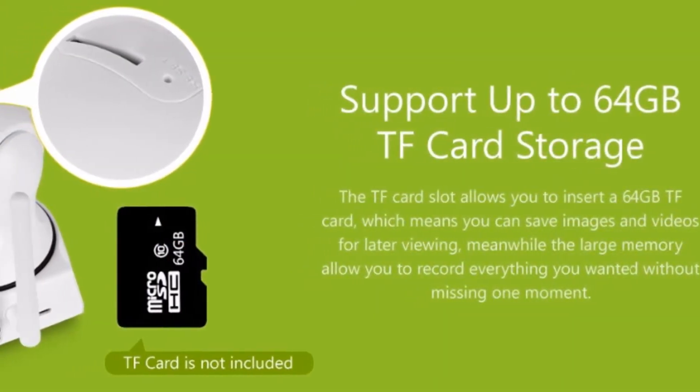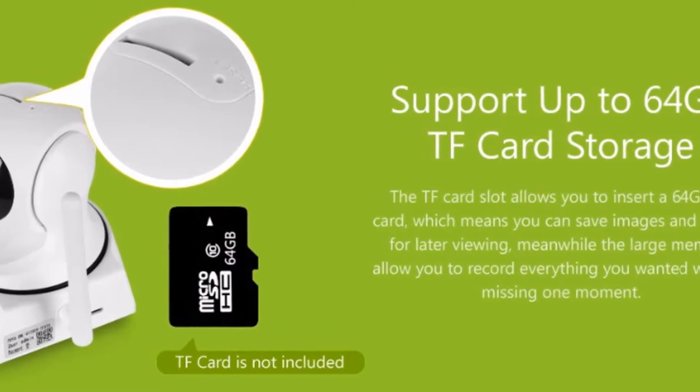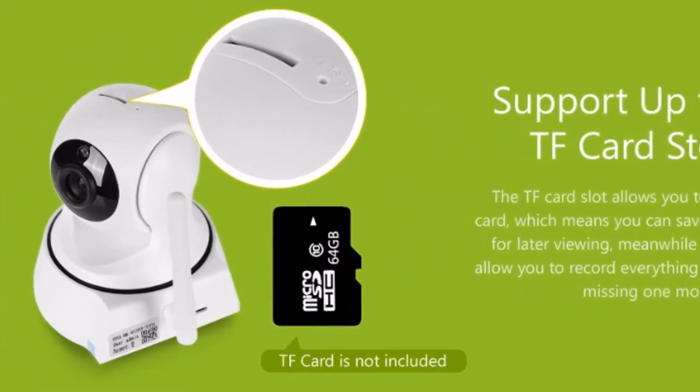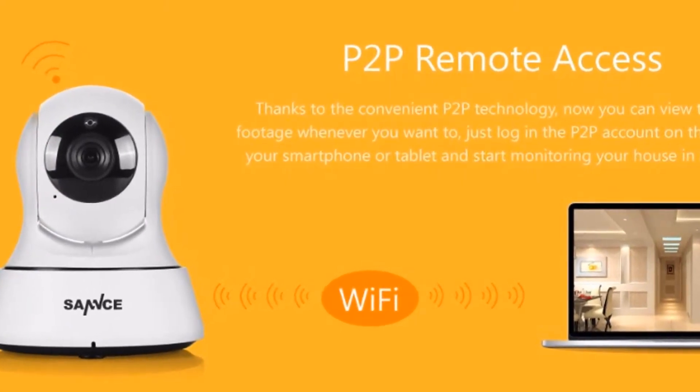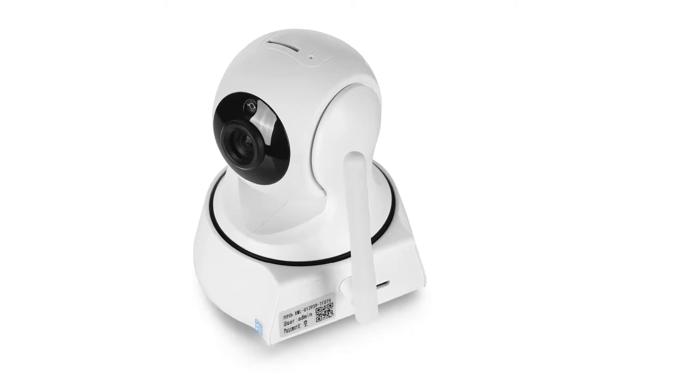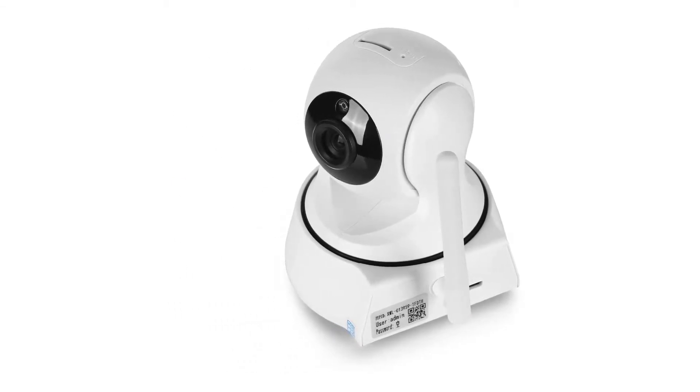Support up to 64GB TF card storage. The TF card slot allows you to insert a 64GB TF card, which means you can save images and videos for later viewing. The large memory allows you to record everything you want without missing a single moment.